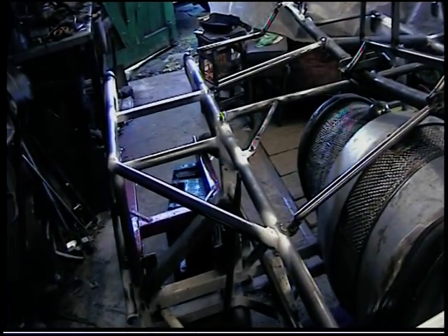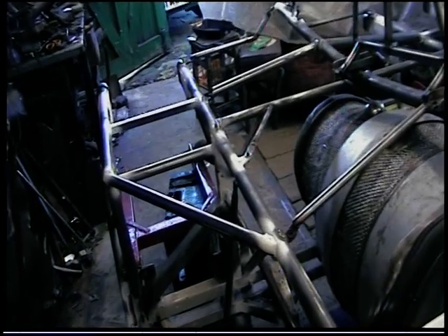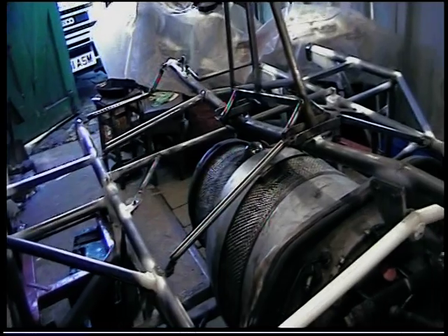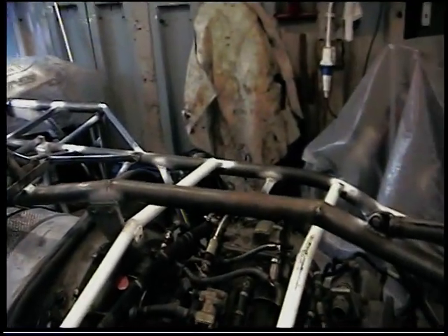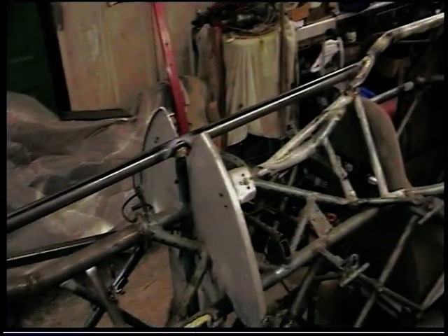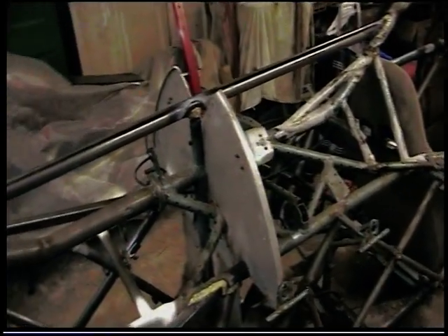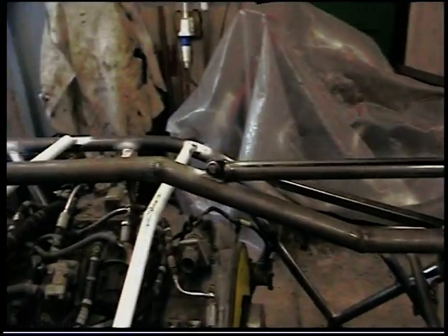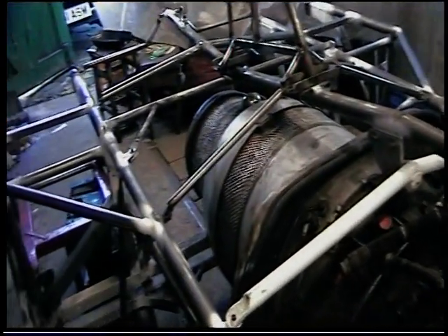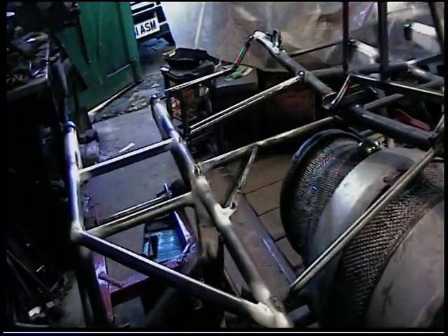I just hope it doesn't take me as long to get to 300 as it's taken to get to 200-odd. I shall keep going as long as I'm upright, and I hope to have this on its wheels within the next 12 months with some bodywork on it. I'll do another update — I'll probably do another update before 12 months time actually, but we'll see.